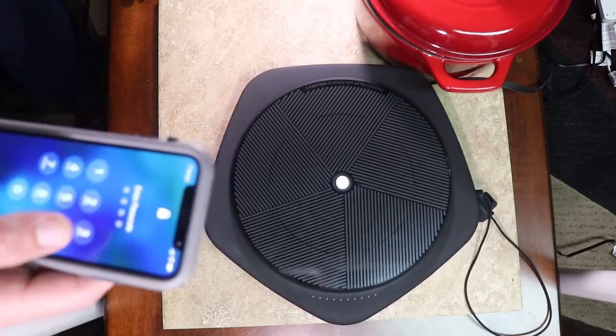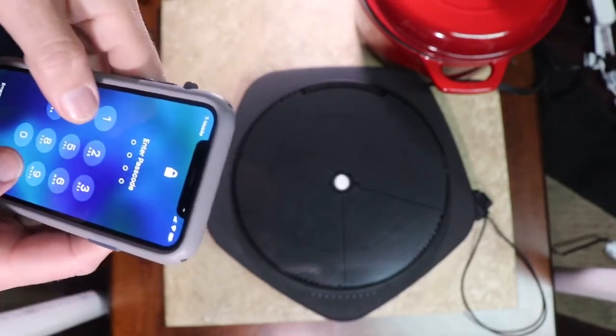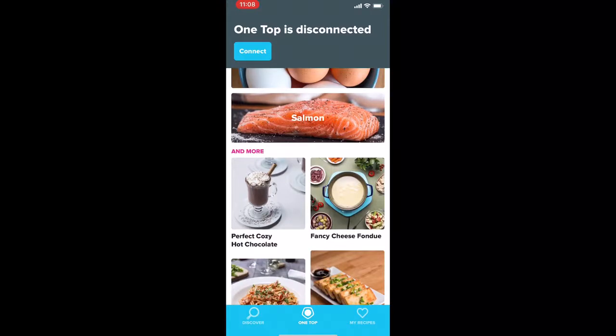All right everybody, we have the One Top plugged in, set up and ready to go. Now we just got to get to the app — I'm not showing my password — so we get to the app, click on the icon. At the bottom of the screen you'll see One Top in the middle, click that.